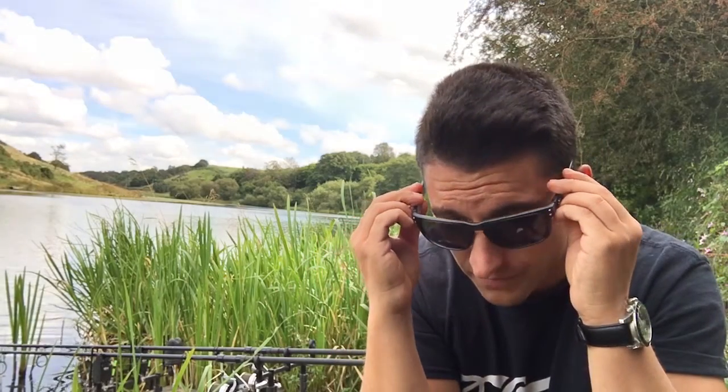For me, these are absolutely perfect. They're not too tight that they squeeze or pinch on your nose or on the back of your head. But by the same token, they're not too loose that if you're climbing trees, for instance, and looking down, you feel like they're going to fall off your face, which is obviously quite reassuring, because that's a nightmare if it happens.